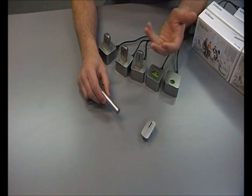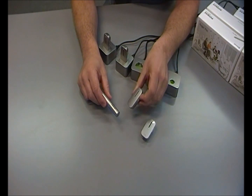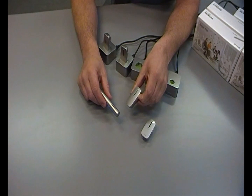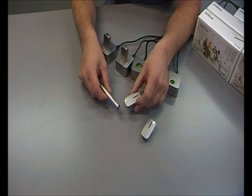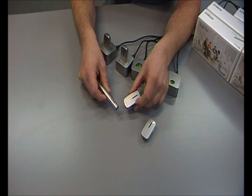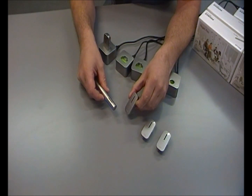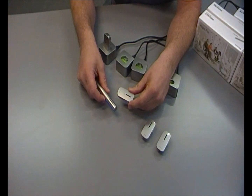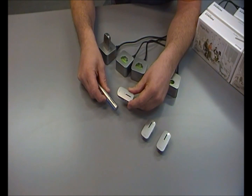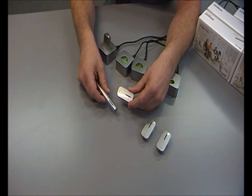We can now continue adding as many microphones as we like to the network, and it's as simple as following that same step. Turn on the clip-on microphone, wait a few seconds, and using the Roger pen, press the connect button. A green light indicates that the pairing has been confirmed — that's my second clip-on microphone. I'm now going to add a third clip-on microphone, again pressing the connect button on the Roger pen.